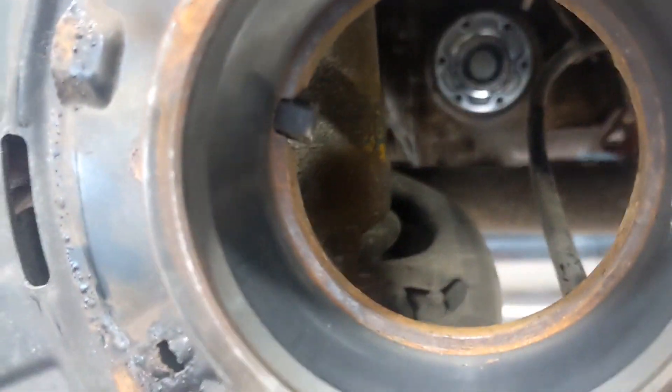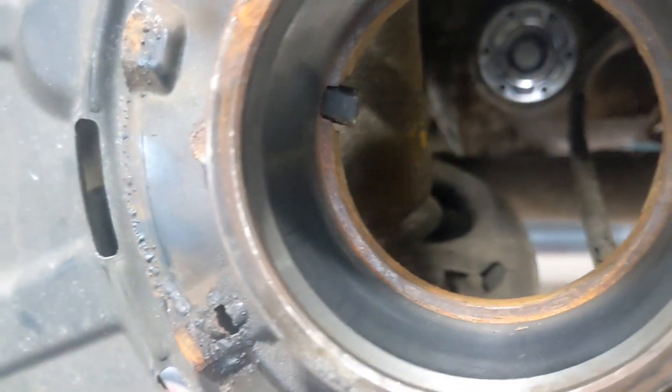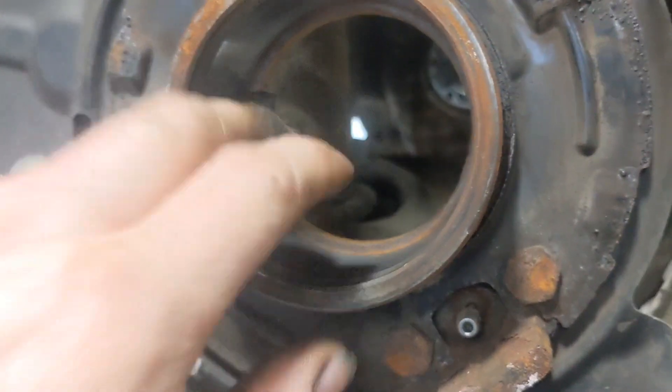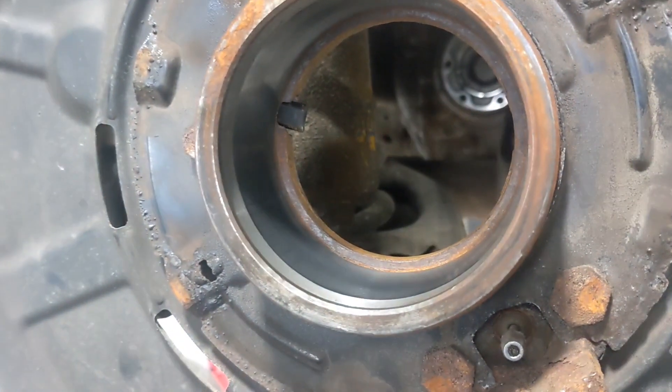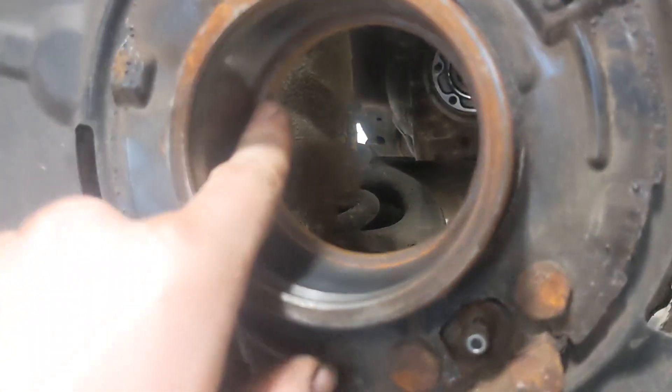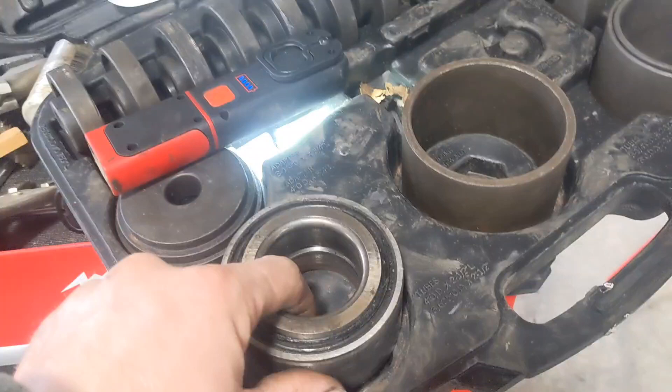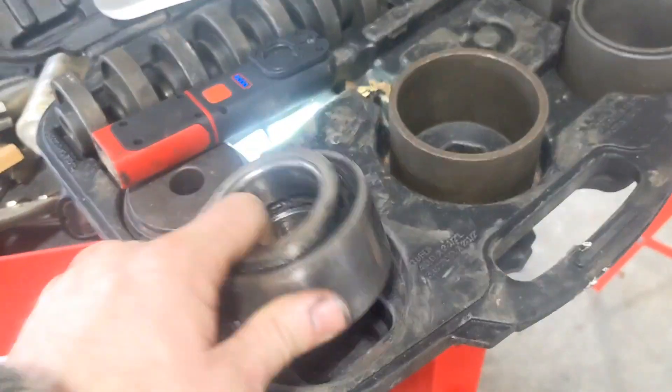Hopefully that clears up the situation for 2011 and later BMWs with wheel speed sensor issues. I'll have to follow up and verify that this wheel bearing installation fixes the problem. Replacing the wheel speed sensor did not, so we're doing the bearing next. I believe the wheel bearing is just not magnetic enough to give a good solid signal.